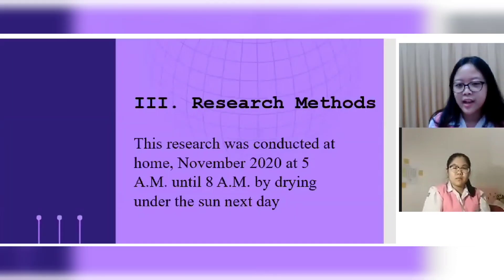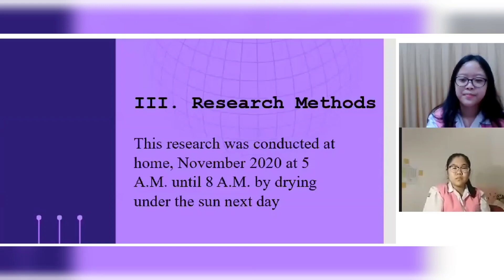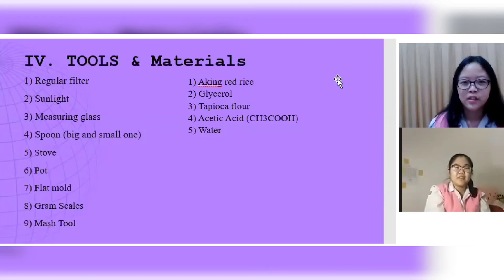This research was conducted at home in November 2020, from 5 a.m. until 8 a.m., followed by drying under the sun the next day. The next section covers the tools and materials.